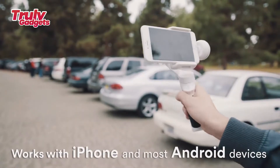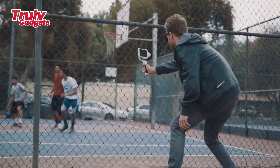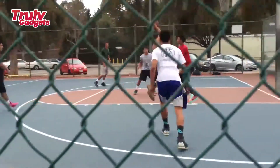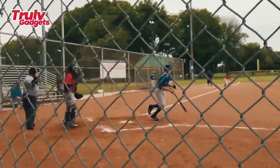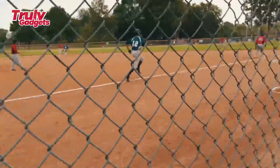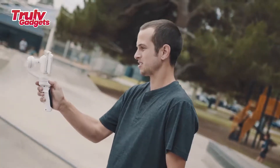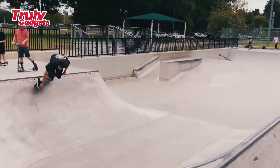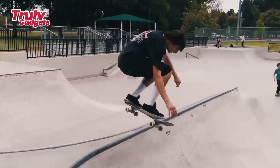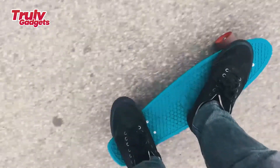See how easy it is to create cinematic quality video using Marsor without any professional experience. Marsor works with any smartphone between four to six inches, including all iPhone models and most Android phones. With the GoPro bracket, you can mount any GoPro model or most other branded action cameras on Marsor — add $30 to your pledge for the bracket. One single charge provides up to two hours of continuous working time, usually enough for two days of normal videography.